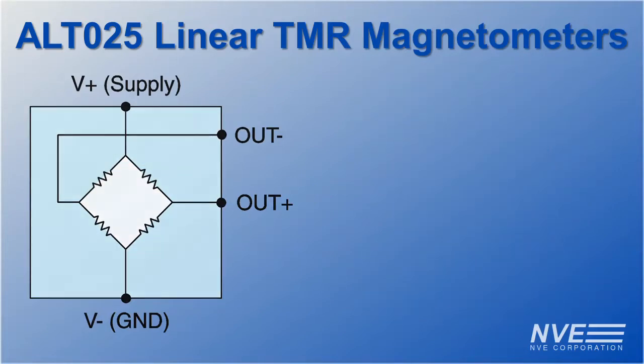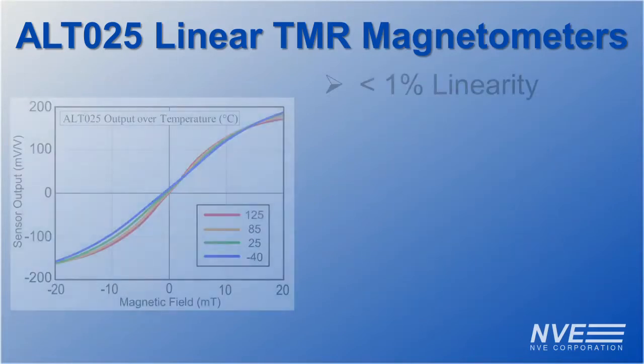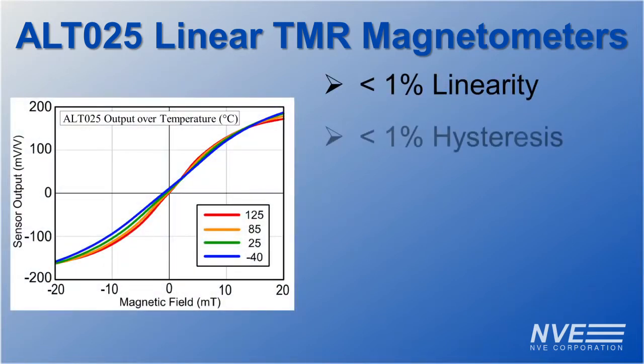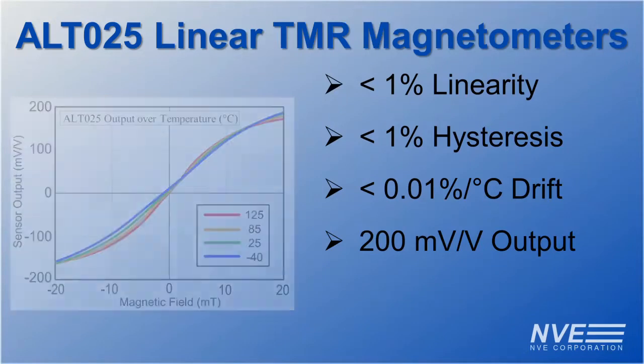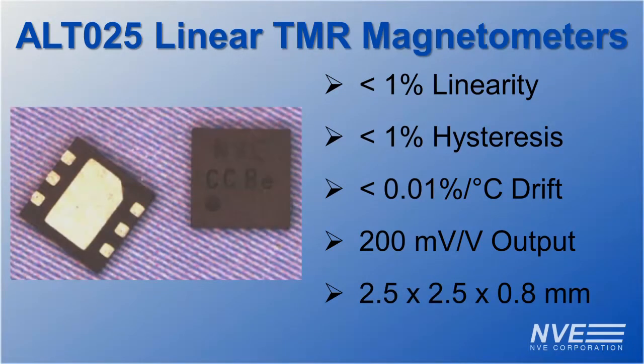NVE state-of-the-art TMR features include excellent linearity, low hysteresis, good temperature stability, large output signals, and the bridge is packed in a miniature 6-pin DFN package. These features make interfacing and calibrating the sensor easy and low cost.